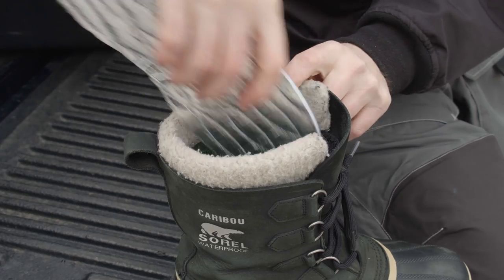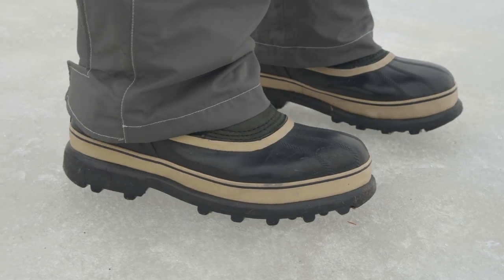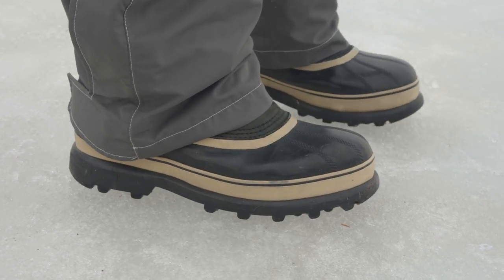What about clothing? For ice fishing, the most important thing is good boots. You want a boot that's insulated and that has a pretty thick sole. The thing that keeps your feet the warmest is distance from the ice, actually. So a nice thick sole on the boot, insulation, and preferably a little bit of waterproofing around the bottom, because there's often a little water splashing around. That's the place to start.